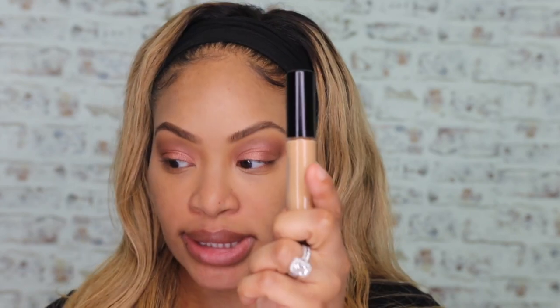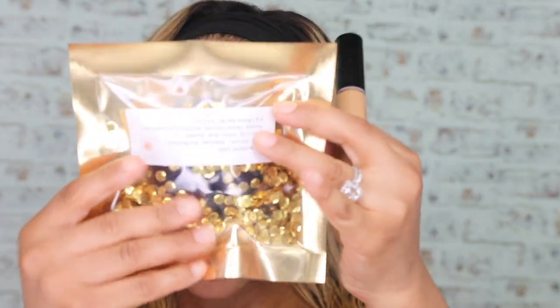Alright, the look is done. Let's break down the specs. I bought it on PatMcGrath.com — the Sublime Perfection Blurring Under Eye Duo, which comes with the concealer and the blurring under eye powder, was $52, and the foundation was $68. I got a discount using the code SPRINGVIP20 for $24 off, so my entire total was $103.44 for all three products.